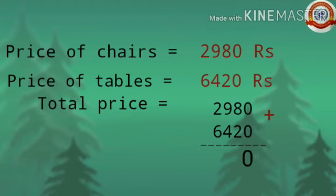0 plus 0 is 0. 8 plus 2 is 10, write 0 carry 1 to the hundreds place. 9 plus 4 is 13, plus 1 is 14, write 4 carry 1 to the thousands place. 6 plus 2 is 8, plus 1 is 9. The result is 9,400. So the total price spent is Rs 9,400.